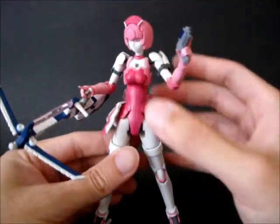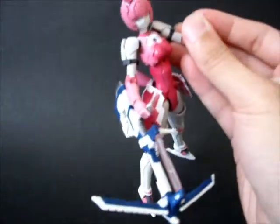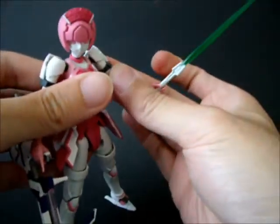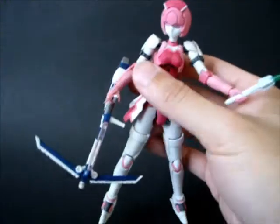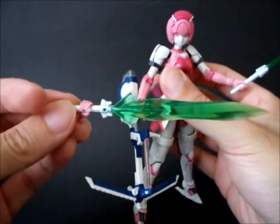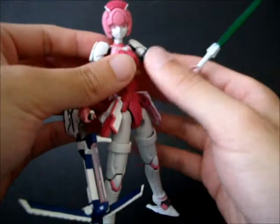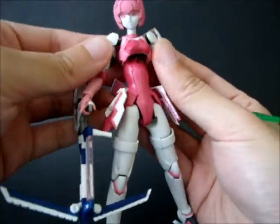Other than that, here is a beam saber - the handle got painted white. And here is the other beam saber with the handle painted white as well. So yeah, that's basically it.